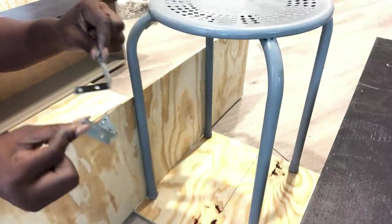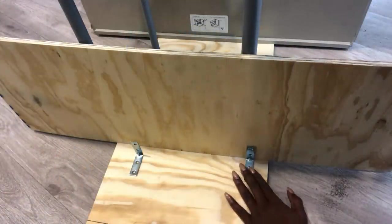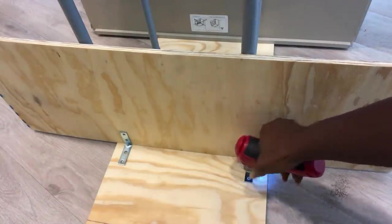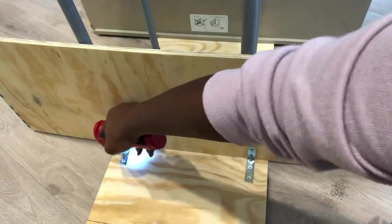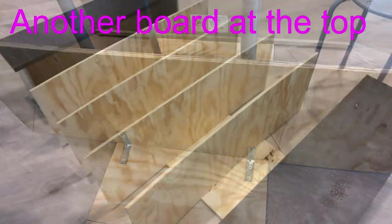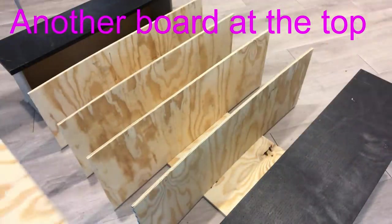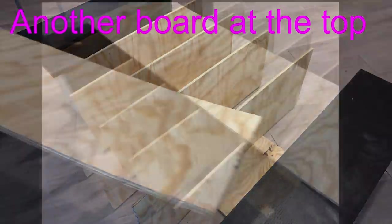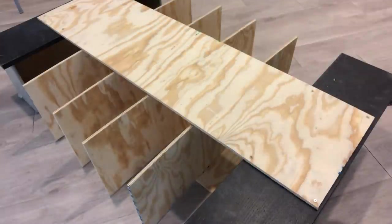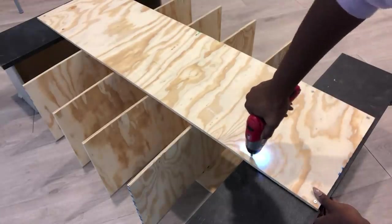I'll be using corner braces to hold the wood down to make sure that no matter what happens it's going to stay in place, before I then add screws to it. Now that I have all four planks attached, I'm going to have one wood on top that meets the top and bottom of the two drawers, and this will keep it strong and sturdy.